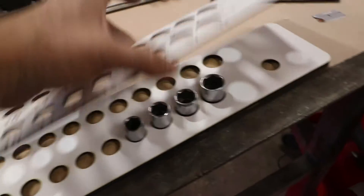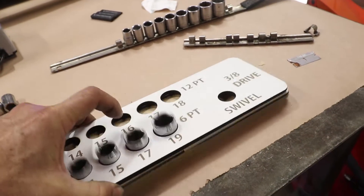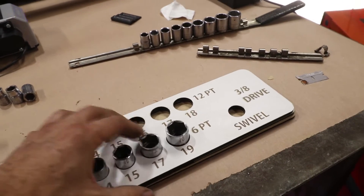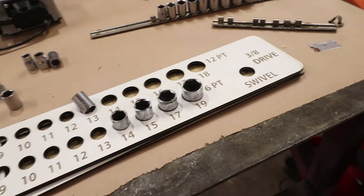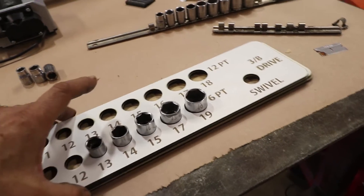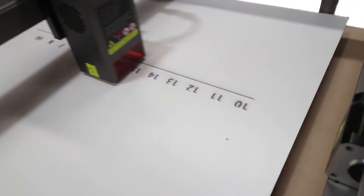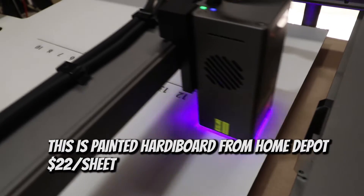I have yet to glue these together — there are four different layers on this. We'll glue it together once we verify everything's good. There's no way these are going to fall out when you slam this around, so I like the height on this. It's engraving right through the paint, which gives great contrast with this material, and as it gets used, grease and dirt is going to make those engravings even darker.